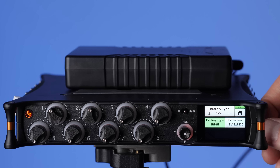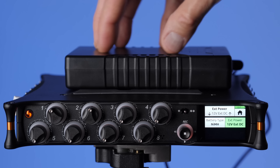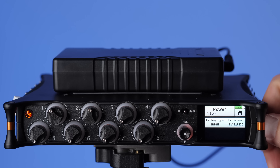For battery type, your options include nickel metal hydride, which I typically use; alkaline disposable batteries; and L-mount or Sony NPF-style lithium-ion batteries. Just tell it which one you're using. I'll leave it at nickel metal hydride since I'm using the AA sled as a bridge battery. You also need to tell it what type of external power you're using. For example, this particular power bank is 12 volts, so you set external power to 12 volt. There are other options depending on your external power source.